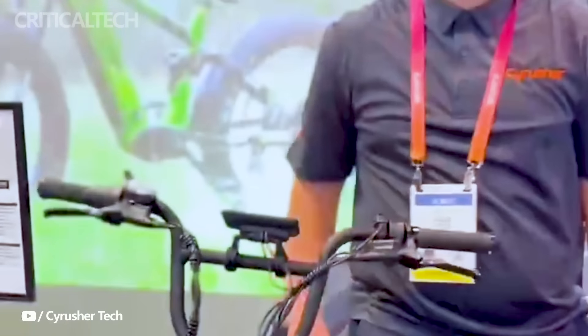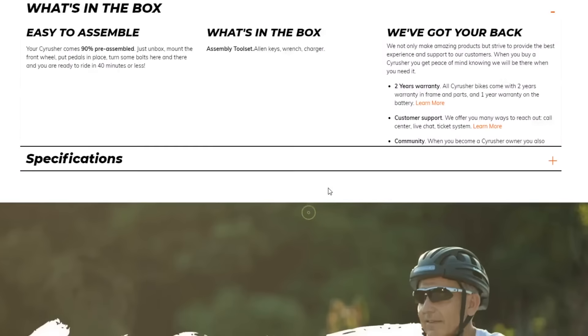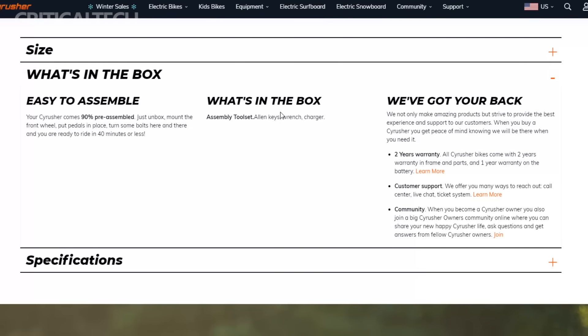The Cyrusher Scout is built to accommodate various rider sizes and gear loads. With a maximum carrying capacity of 150 kg, inclusive of the rider, the eBike is well suited for those looking to carry additional equipment or embark on multi-day adventures.